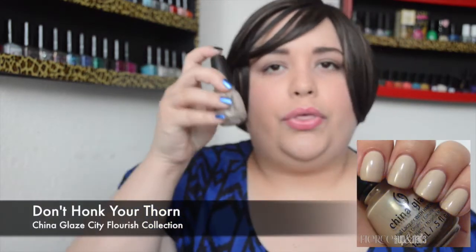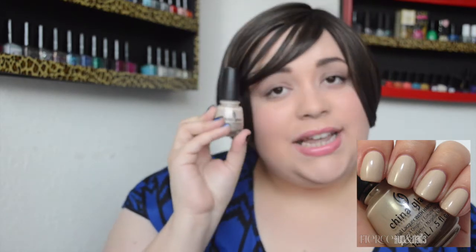Then we have a nude shade — this is Don't Honk Your Thorn. It's a beige nude cream. I think it was just two coats for full opacity, so it's not very sheer, which is nice. It's great to layer with other colors that are very full of life — a nice palette cleanser in this collection.